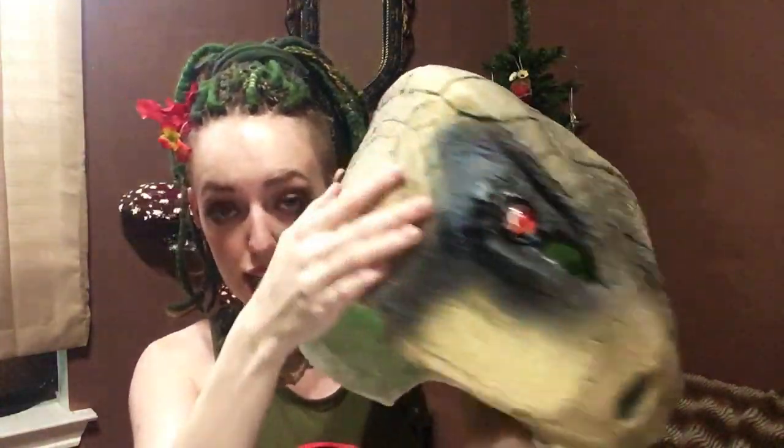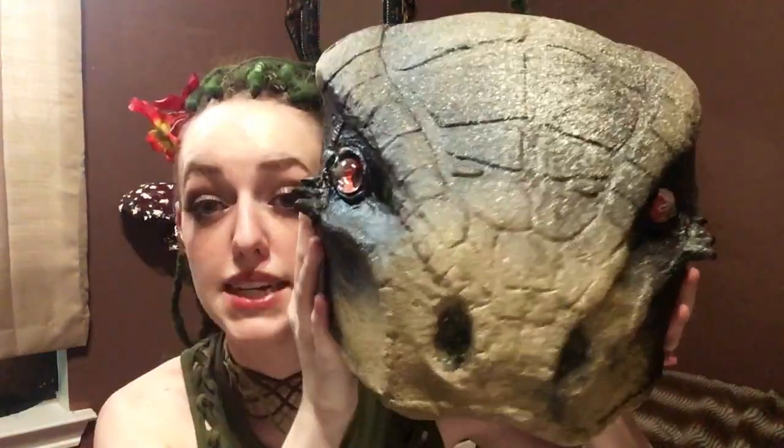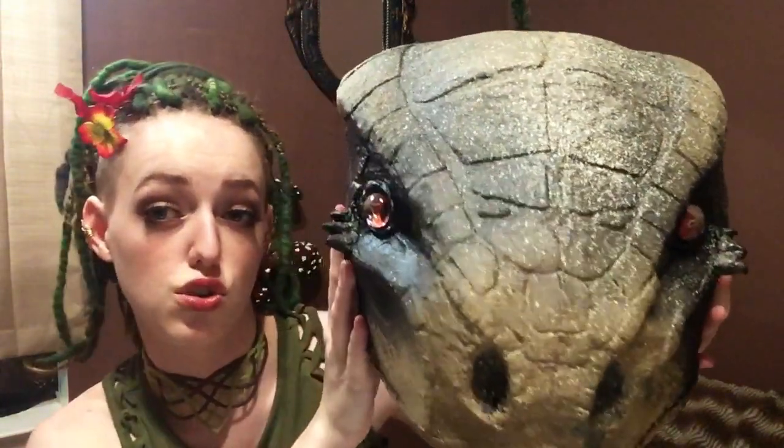If you want to know how I made the eyes the way they are: I basically just took a glass marble, turned it upside down, painted on the bottom part, and then glued them in. That's it!